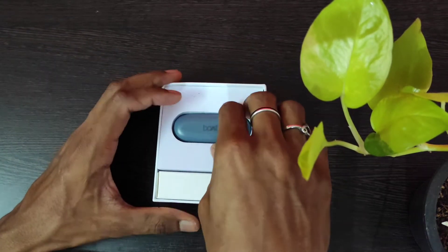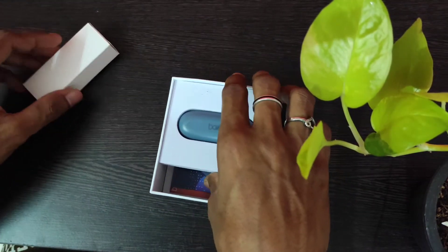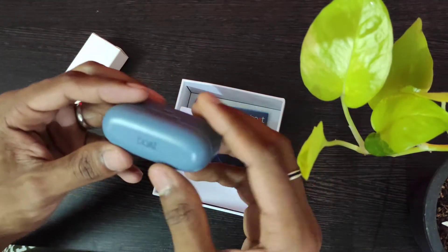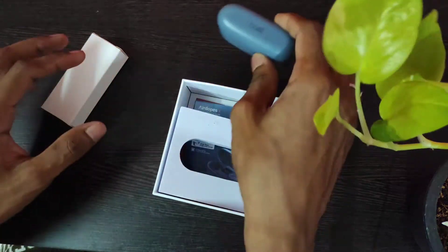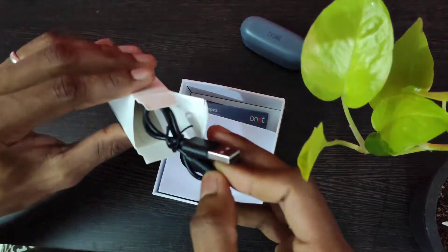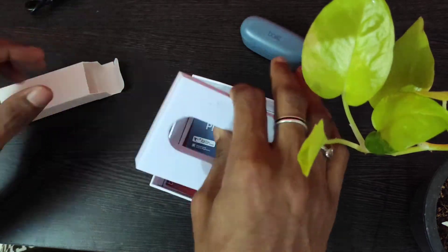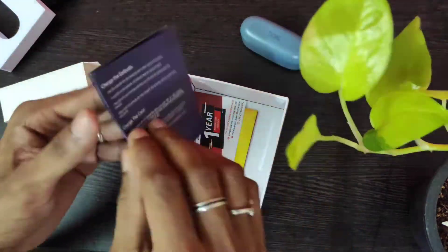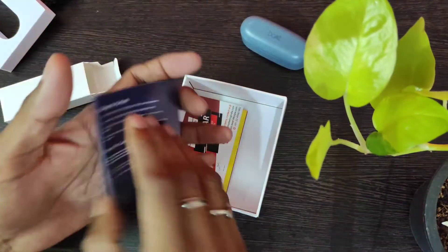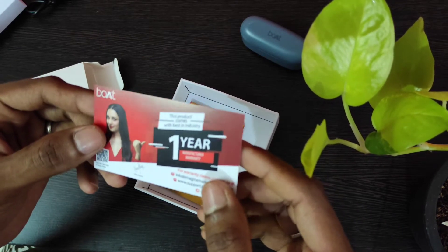Here is the earphone itself — let's take it out. So this is the earphone. Let's see what else we get. Here is the charging cable — let's keep it aside. And here is the user guide; we're not going to read it now. Here is the warranty card — it has a one-year warranty.